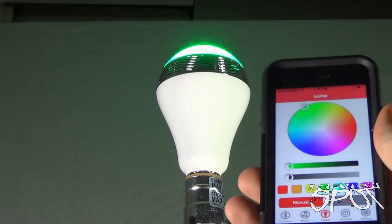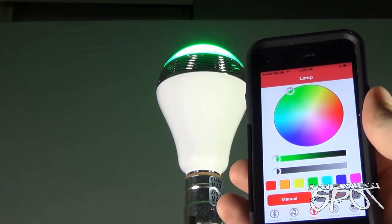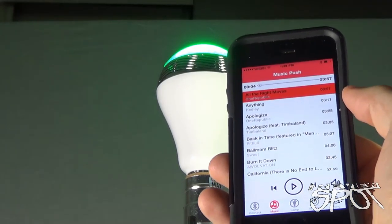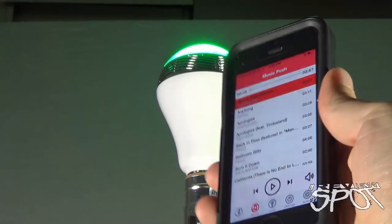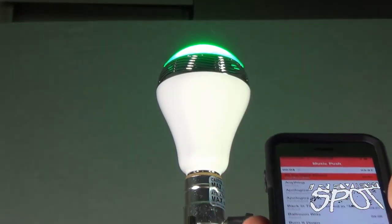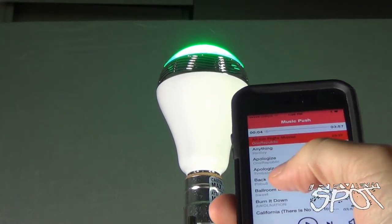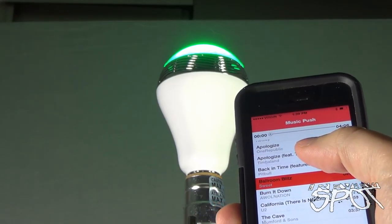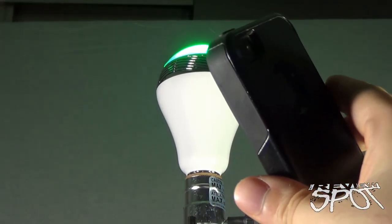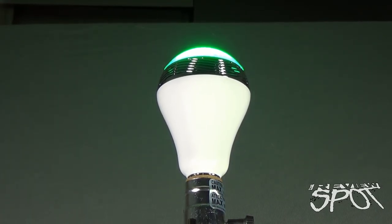This is a smart light bulb, so above and beyond the coloring and dimness of light, you also have full access to music. We'll click on the selection of songs from my music list. The funny thing is, when you play the song you'll hear that the sound is not actually coming from the phone — in fact, the sound is coming from the light bulb. Let's go ahead and select a song — let's do Ballroom Blitz. You can hear the volume is coming not from the phone but from the light bulb.